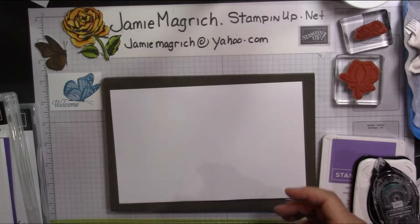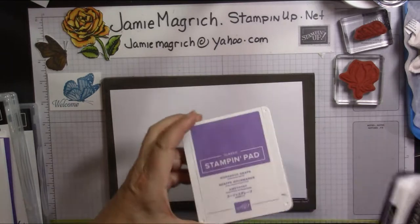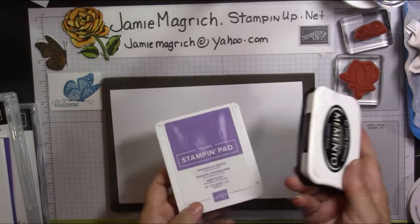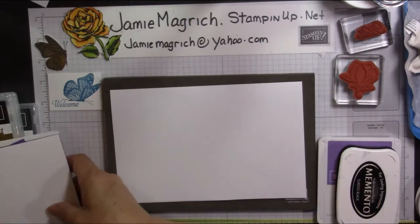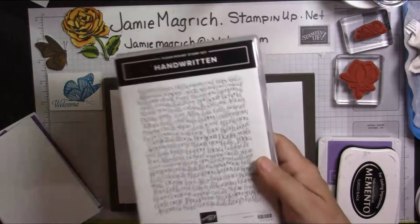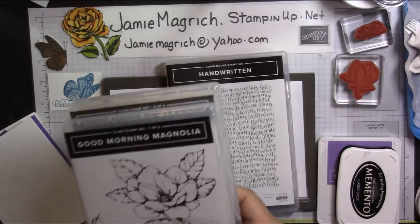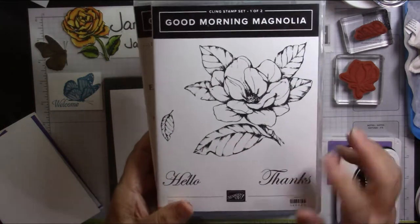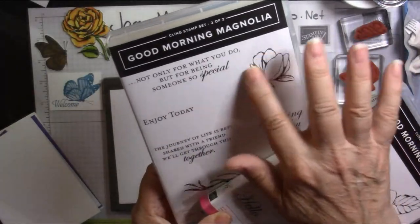First we're going to be using a Gorgeous Grape stamp pad, and a Memento for the sentiment just so it stands out a little bit. We're going to be using a Well Written background stamp, and the Good Morning Magnolia set — we're going to use one or two of the sentiments and this flower.